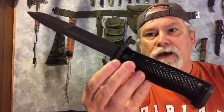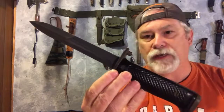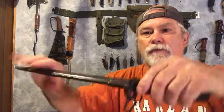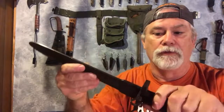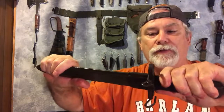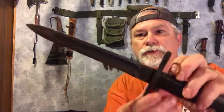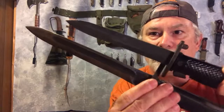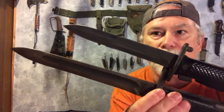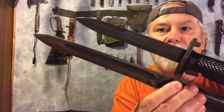However, this was not a replacement for the M3 trench knife — it was a replacement for the M1 bayonet, which was designed for the M1 rifle. We'll talk about that in a little bit too. As you can tell, there's a noticeable difference between these two bayonets. It's principally the length of the blade: one is a six and three-quarter inch blade, the other is about a ten inch blade.